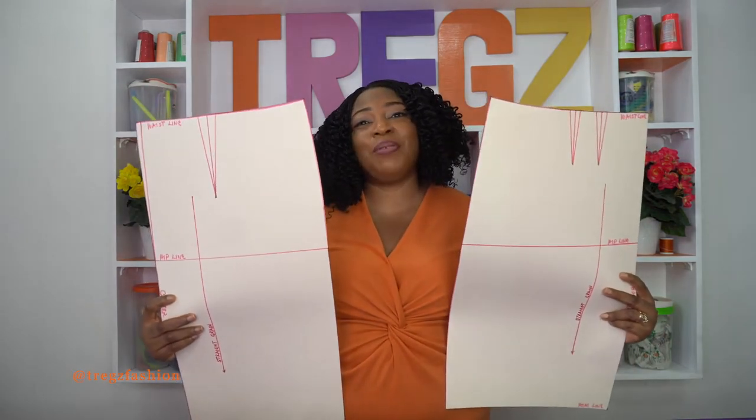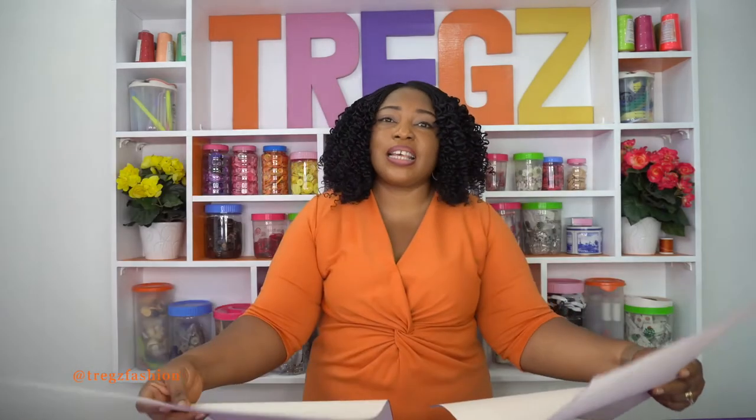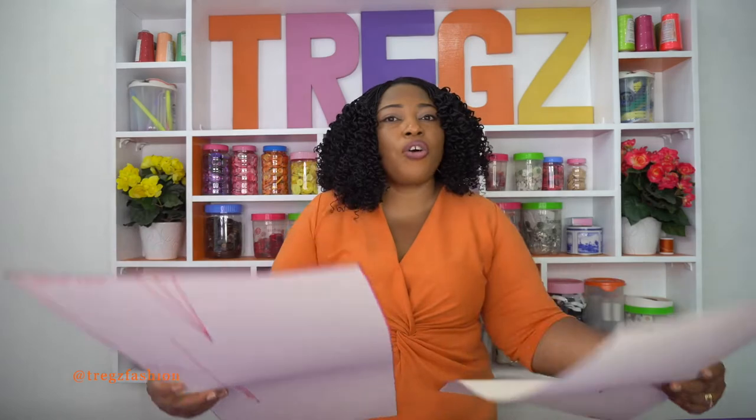So let me quickly show you how the basic skirt block looks like. We have the front part and then we have the back part. This is a template or the foundation for creating different styles of skirt. In fact, you can actually combine it with the bodice to make dresses as well.